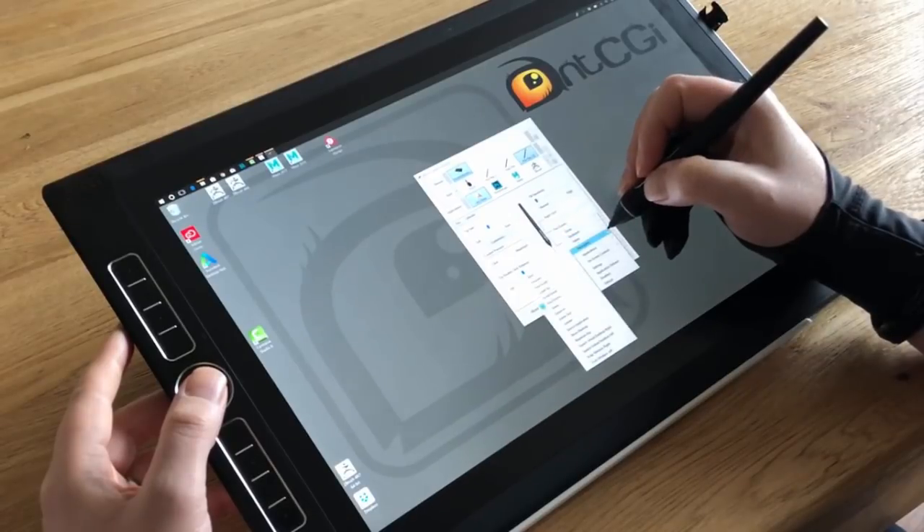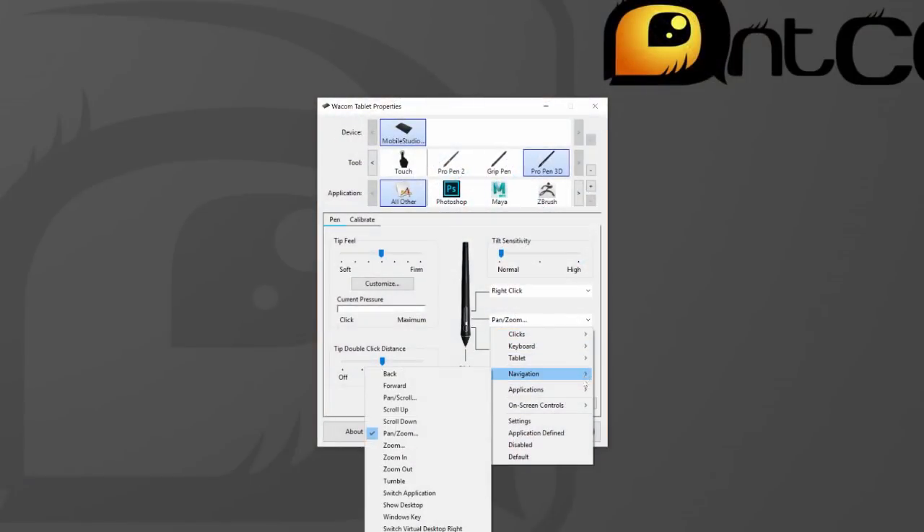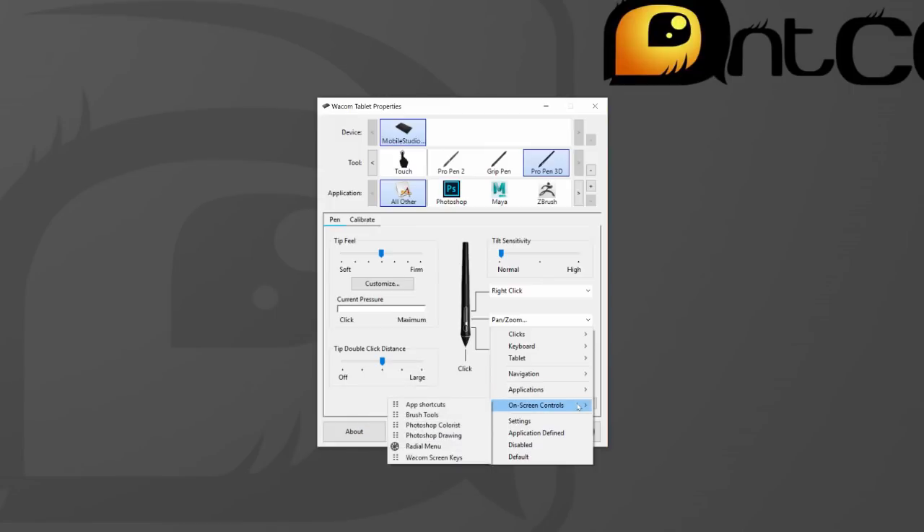Set up is dead easy as the device you are using — in this instance I was using the Mobile Studio Pro 16 — will recognise the pen as if it has always known it, welcoming it into the family. That is, if you have the latest drivers.